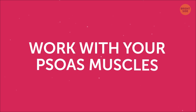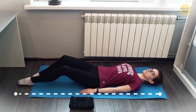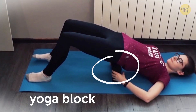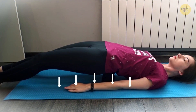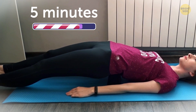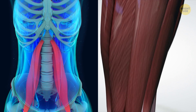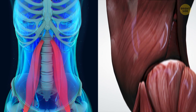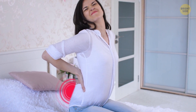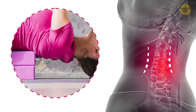Work with your psoas muscles. Lie down on the floor with your arms at your sides and your legs straight. Slide a yoga block or a plump cushion under your pelvis, and gently relax your lower back down toward the floor. Stay in this position for 5 minutes or longer. Your psoas muscles, which connect your spine to your legs, do a lot of work stabilizing the spine. If they're too tense, you can feel lower back pain. Luckily, this exercise releases pressure in the psoas muscles and makes them balanced.